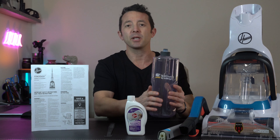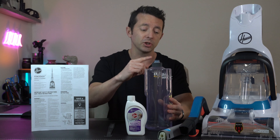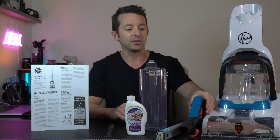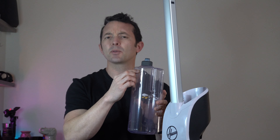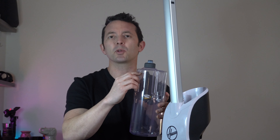We have our main tank up here, which is going to hold the water and the solution. We have the stem of the handle and the main handle component, and then the vacuum itself. Once assembled, we've got the cleaning reservoir tank right here — it has a couple of lines on it, keeping everything really easy to measure. You just fill it all the way up with water and it gives you another line to add that much solution.